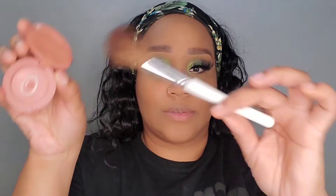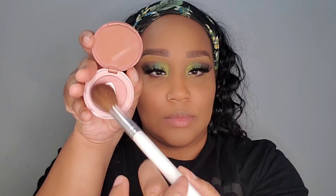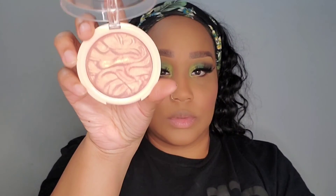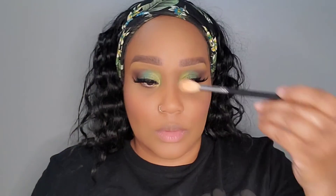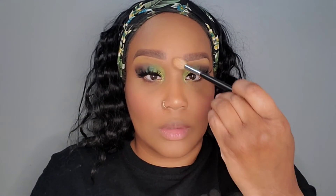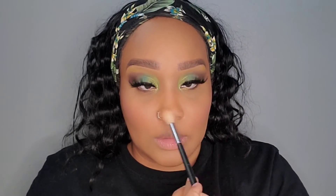I'm going to set my foundation all over the face using a fluffy brush by Morphe. For blush, I'm going to use the oldie but goodie Tarte Party using the Jacqueline Hill blush brush to give a little bit of color to these cheeks. I forgot how pretty this color is — it's such a soft pretty pink. Now I'm going in with the Revolution highlighter to highlight the bridge of the nose and the tip of the nose — not above the cheekbone, just to accentuate the nose.